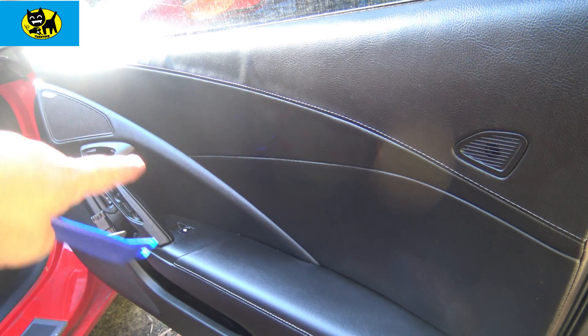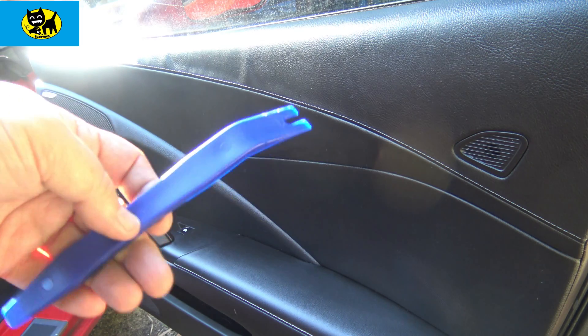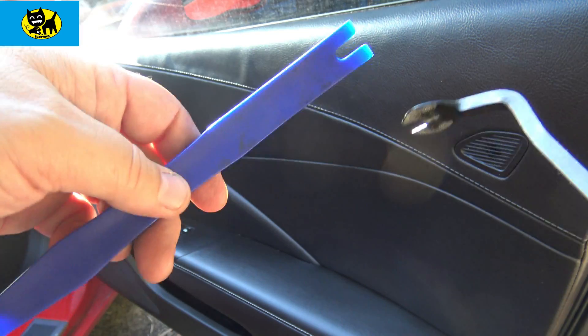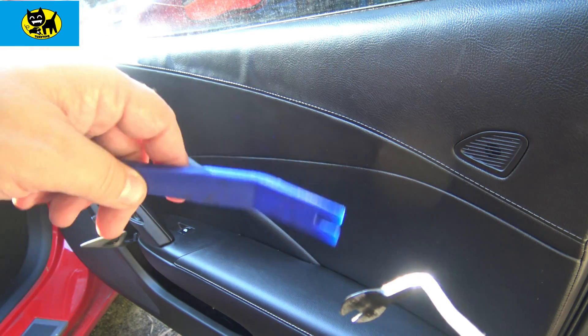So we have the two 10 millimeters out, the two hex torx screws out, and now you're ready to start prying. You wanna use your tool. I'd recommend using a combination of tools — maybe the metal one, maybe the plastic ones. Just be careful — you don't wanna wreck your interior door lining because you're pulling things too hard.